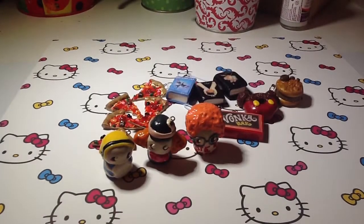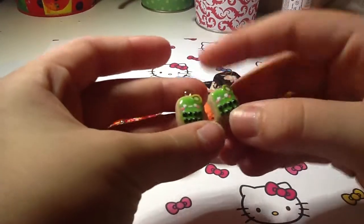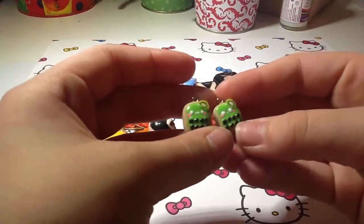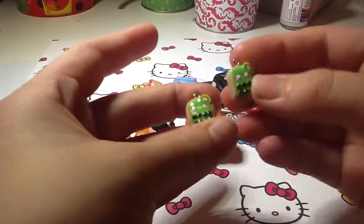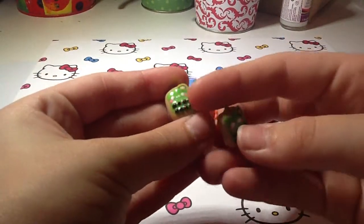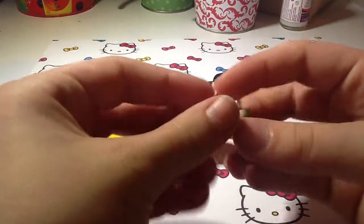Next I made two of these Boba Tea Cookies, and these are probably like my favorite charms I've ever made, especially this one. Lately I've been trying to paint on faces — I don't usually do that, so this one's pretty bad, but I think this one turned out kind of well. They're little Boba Tea Cookies inspired by Maxdermooch, and the backs are shaded and textured.